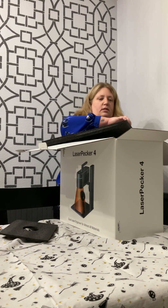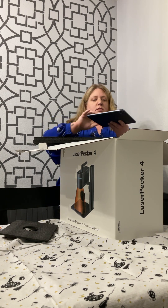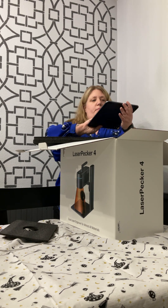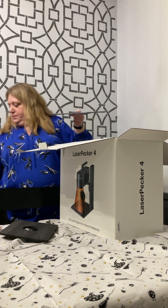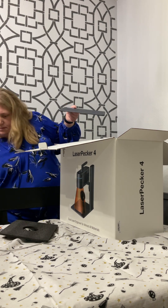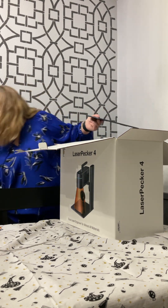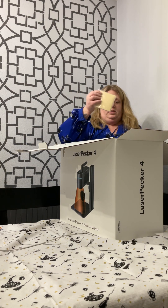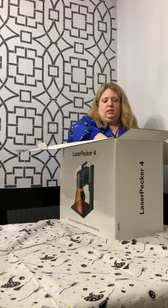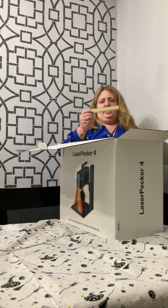It looks like I have the base here — this looks like the base plate. And there are little itty-bitty pieces of wood, and a small ruler that goes to eight inches.